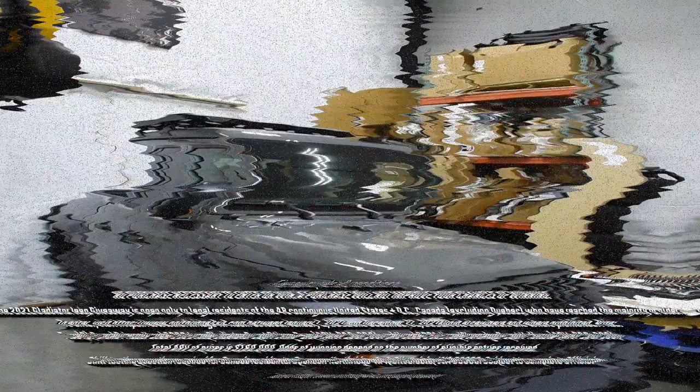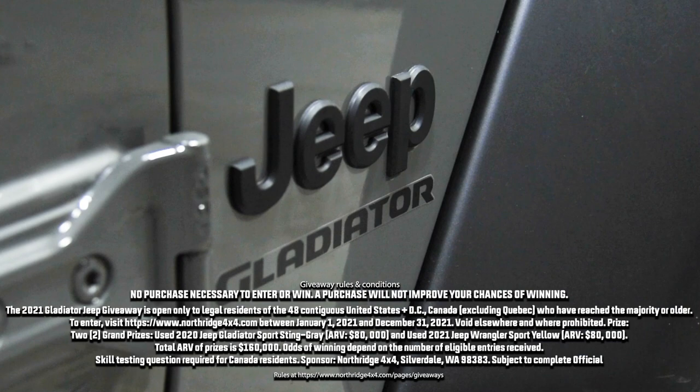So if you've noticed extra sway in your Jeep from an added lift or added weight, maybe a Helwig sway bar should be in your future. Check the description box down below for a link to where you can get one for your Jeep. You'll also find a link to where you can enter to win this giveaway Gladiator. Thanks for watching our video — we'll see you in the next one.